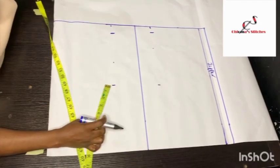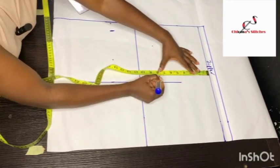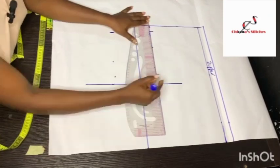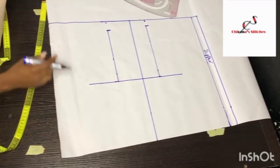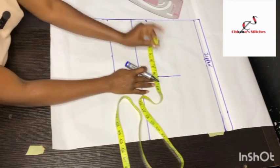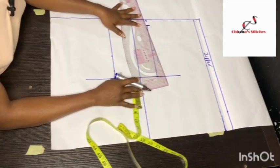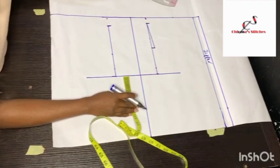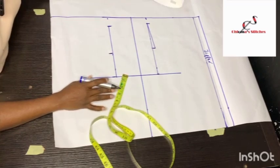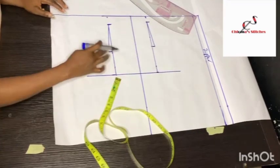I connect these two lines together and bring down the shoulder measurement — the 8 inches — extending it down here so I can use my ruler to connect it. To get the armhole curve for the back piece, I divide the armhole length into two by folding my tape rule in half to find the midpoint, go in by half an inch, and slant that half inch toward the shoulder slanting. For the front, I go up 3.5 inches and in by half an inch, slanting it to the 1.5-inch shoulder slant. I then use my curved ruler to connect these lines to the armhole line.